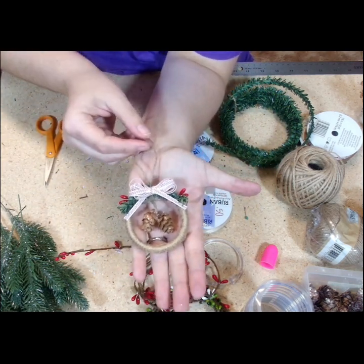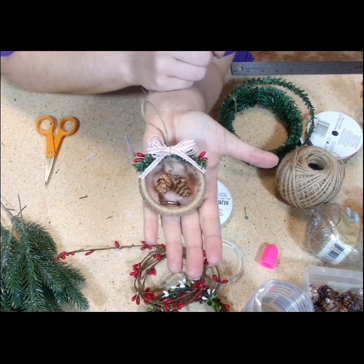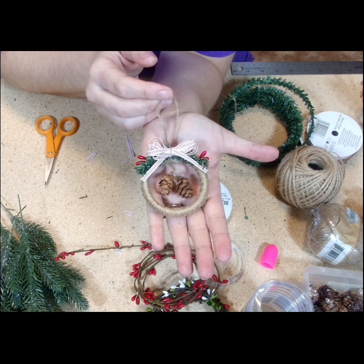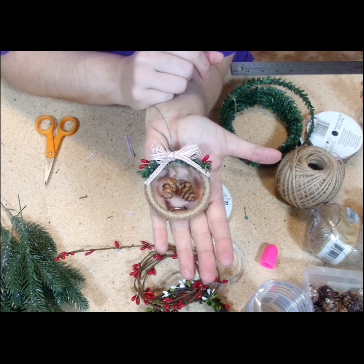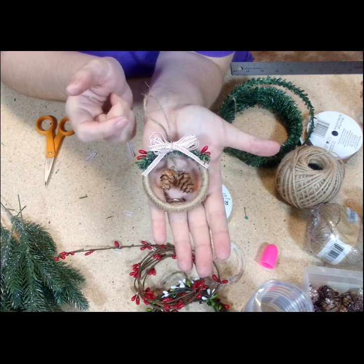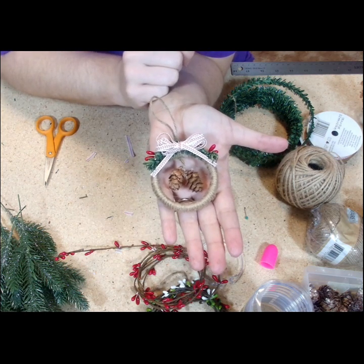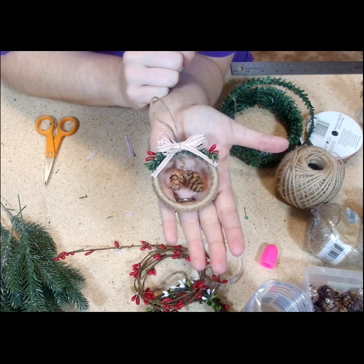Perfect — it's great for a tree, to decorate a bag, or for a gift exchange. Let me know what you think, what part you would change, and what color ribbon you would use. Keep on coming back and watching more videos here at the Purple Penguin Craft Room. Happy crafting!